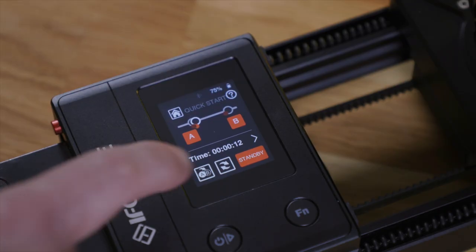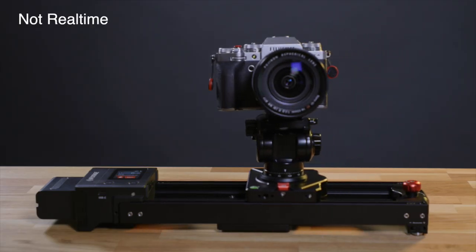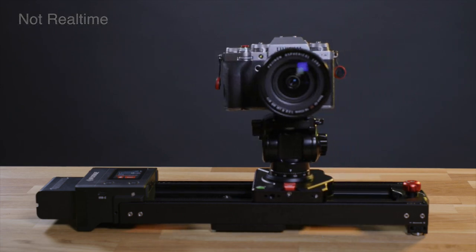With the touch of a symbol you can reverse the move, and by touching the arrows you can tell the slider to go into loop mode — then the Shark Slider goes back and forth indefinitely. All this is possible in all three modes: stop-motion, video, and time-lapse. The cool thing is that the slider even remembers the move when you switch from, for example, time-lapse mode into video mode.